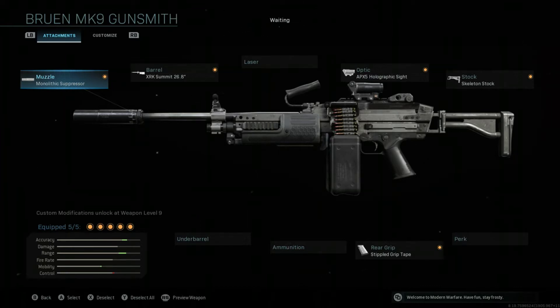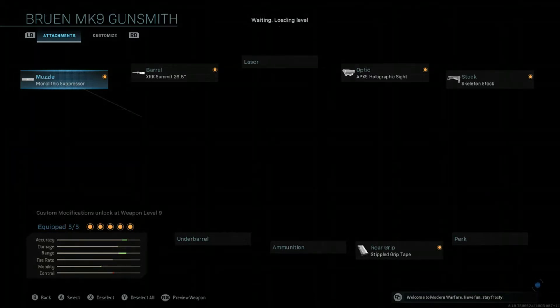The next attachment is up to your choice. I personally chose the AP-5X Scope. This scope isn't exactly a red dot sight, but it's not a sniper scope either, so it's perfect for Warzone. We want this gun to be good at medium, close, and long range, so having a sniper scope on it kind of defeats the purpose of it being close range.